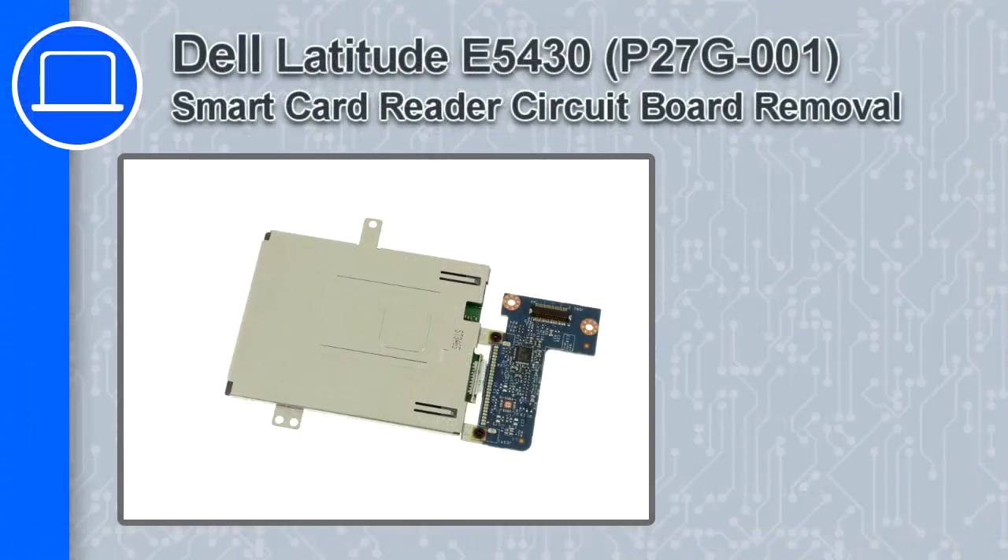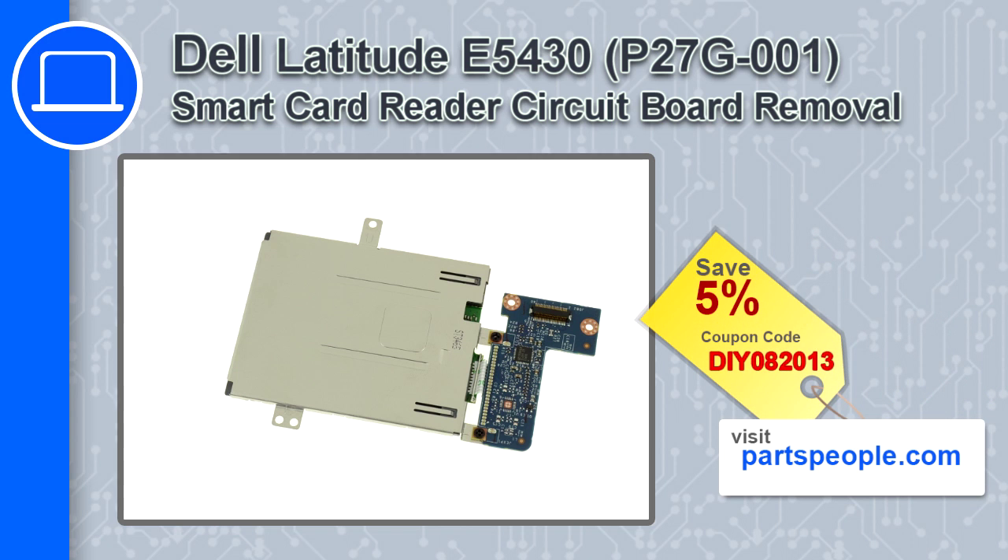How's it going, this is Ricardo and in this video I'll show you how to remove the smart card reader and circuit board from a Dell Latitude E5430. If you're looking for parts for this laptop, go to our website and use this coupon for a 5% off discount.